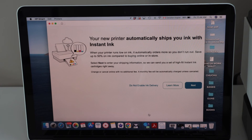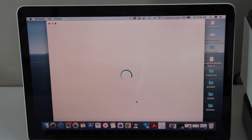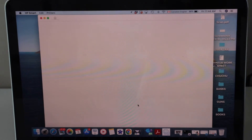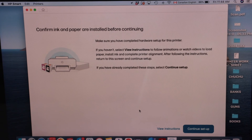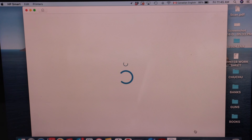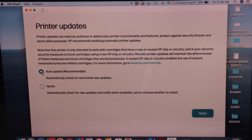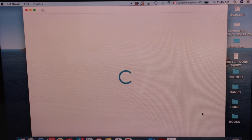If you want, you can also enable automatic ink delivery — there is a free ink grace period available. You can enable it, or click 'Do Not Enable Ink Delivery', skip the offer, or select 'Remind Me Later'. Click 'Continue Setup'. Auto updates are best for your printer, so click 'Apply'.